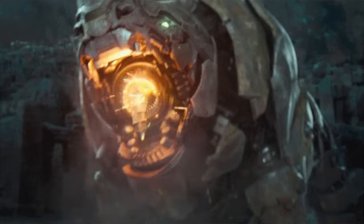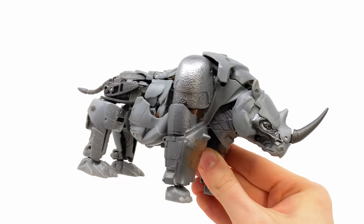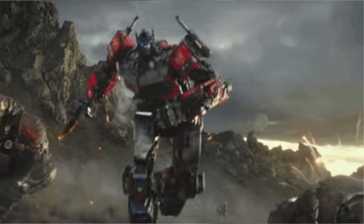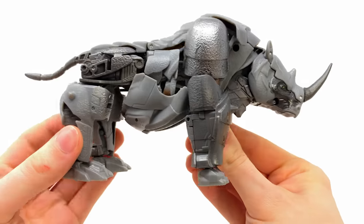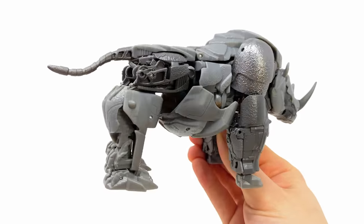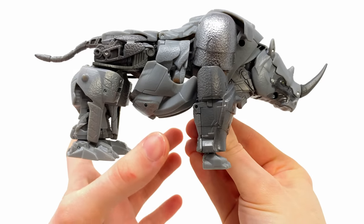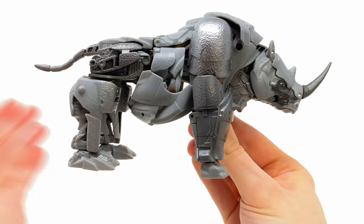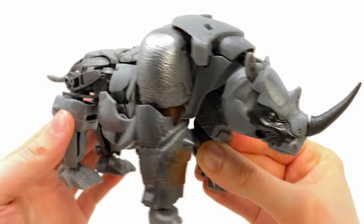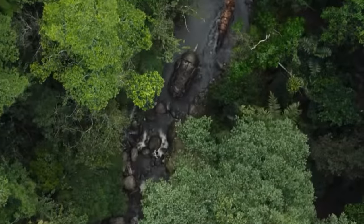Here we have Rhinox fully transformed into his beast mode and this guy looks incredible. It's awesome to see them put as much attention to detail into the beast mode as they've done for the robot mode. It does look as if we're primarily going to see these Beast Wars characters in their beast modes, and this guy just looks sick — a thousand times nicer than the movie line version because he has quite a lot of curvature. I thought it was incredible to take the robot mode chest and shift it downwards, smack bang in center, to get it anatomically correct to a real life rhinoceros. From the top, we get various different overlapping mechanized panels, much like we've seen from the trailer.